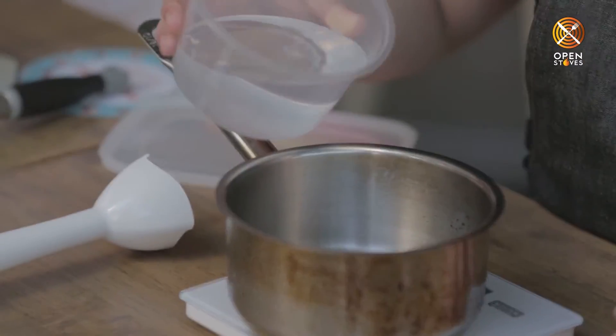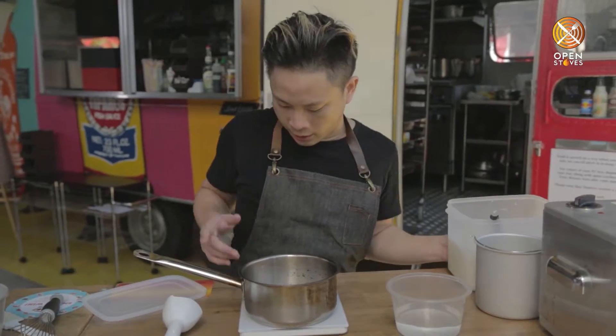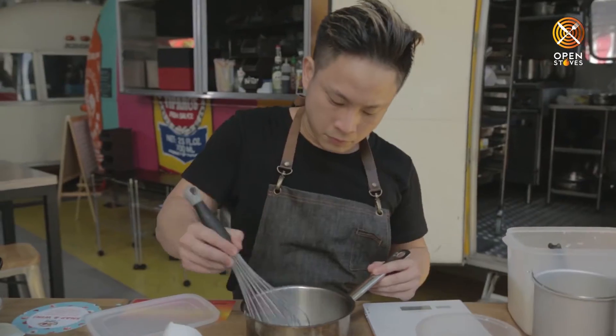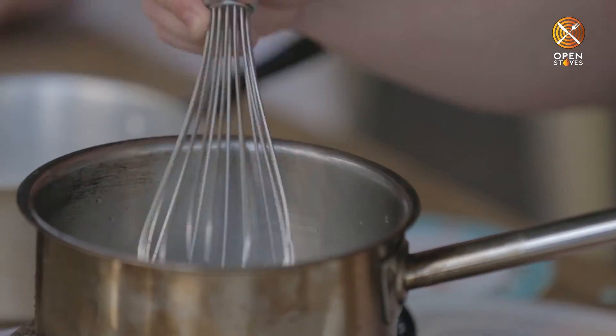First, 100 grams of water, 100 grams of sugar, and 50 grams of light corn syrup. Whisk them together and we're going to bring the mixture to a boil.